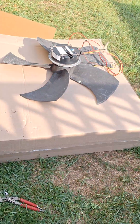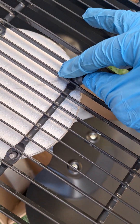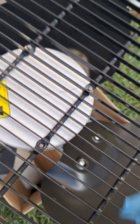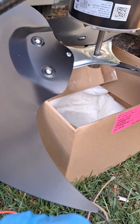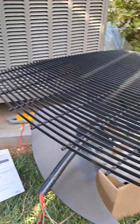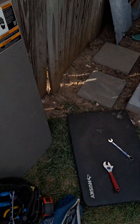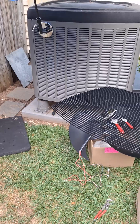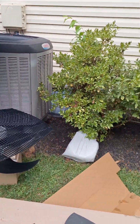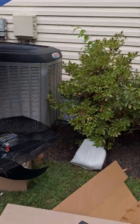Got the old one off and the new one in place, getting ready to put on these acorn nuts. I was able to use the existing conduit to protect the wiring. I'm kind of pressed for time because it looks like it might rain, so I'm going to speed it up a little bit.